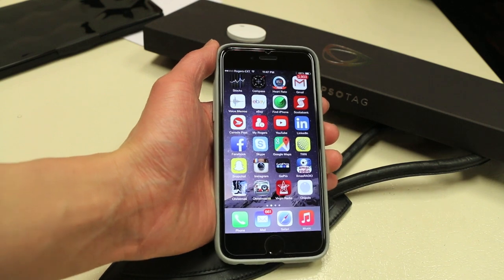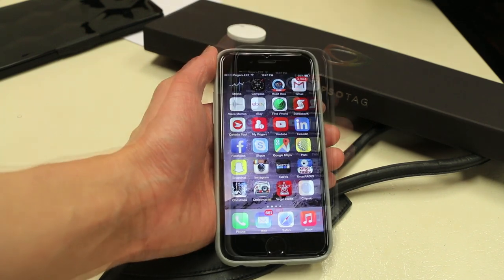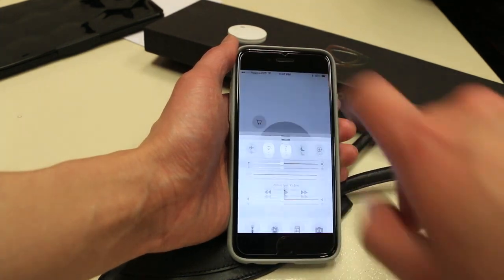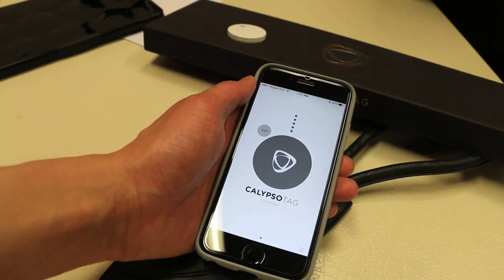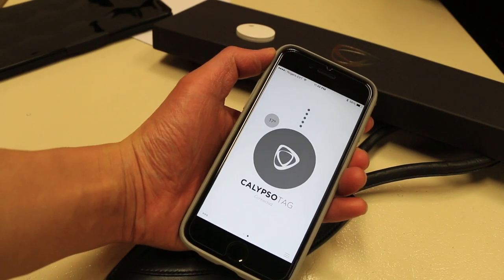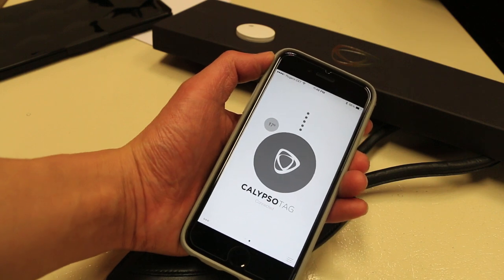Using the Calypso Tag is pretty simple. First, download the Chipolo app to your iPhone or Android device. Open the app, make sure Bluetooth is on, then click the add button to connect it to the Calypso Tag chip. Once connected, your tag should display like this. An additional feature the Bluetooth chip has is a temperature reader, which currently is reading 17 degrees in here.